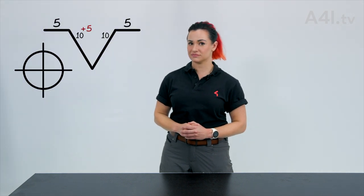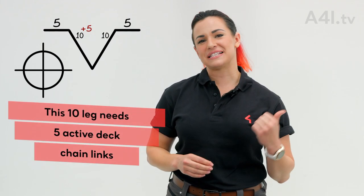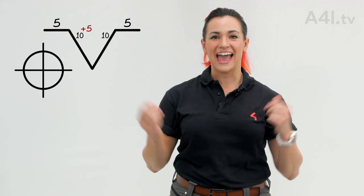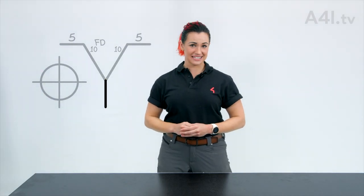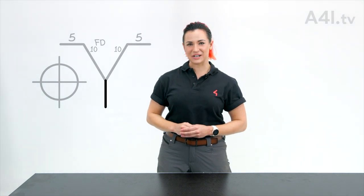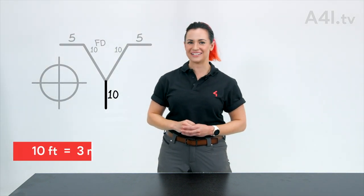How about this one? Okay, I admit that was a curveball. Any number preceded by a plus sign means you're using deck chain. An FD means the bridle requires the full deck chain. Lastly, if you see this line, that means the bridle requires a stinger below the apex. The number ten adjacent to this line means the stinger will be ten feet, and so on.